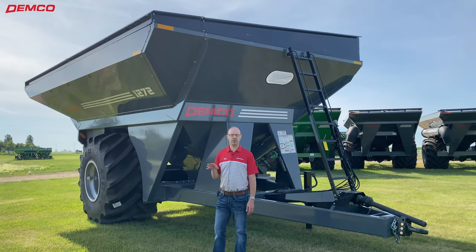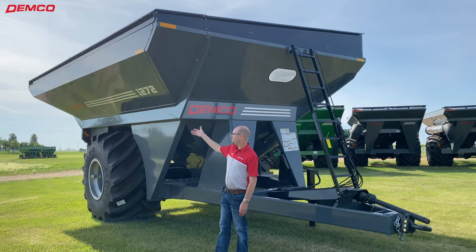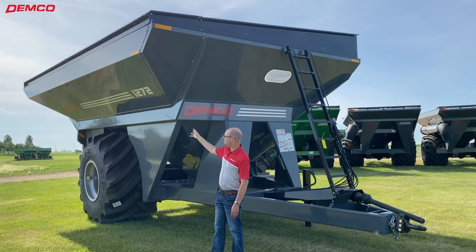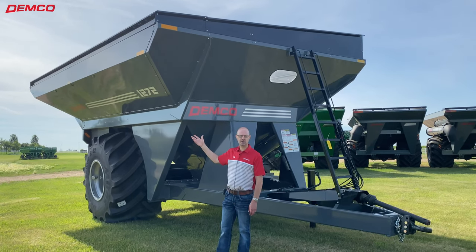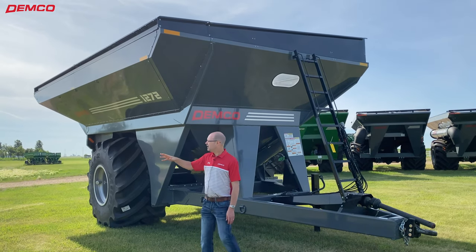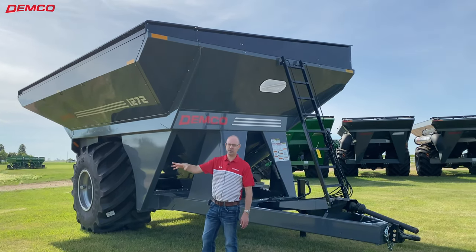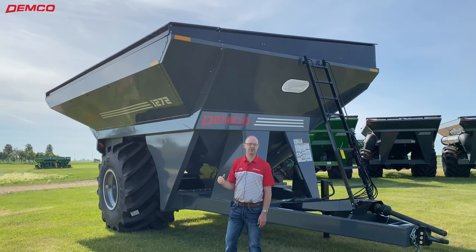We're over here on what we call the low side of the model 1272 grain cart — this is the side where the combine unloads into the grain cart. We added this piece that flares out towards the combine to achieve the heaped capacity of 1300 bushels, and it also brings it a bit closer to the combine for convenience. The height is lower, giving you a nice big window to get your combine auger in. You can see into it well from the combine, and the low side height here is just above 11 feet.